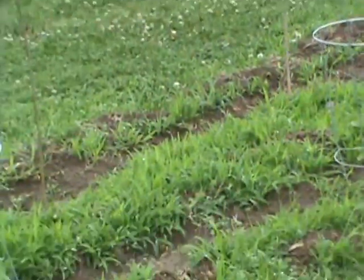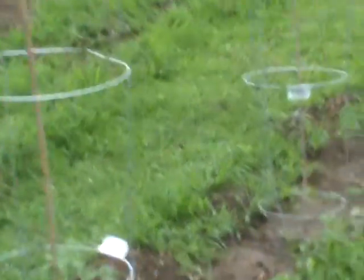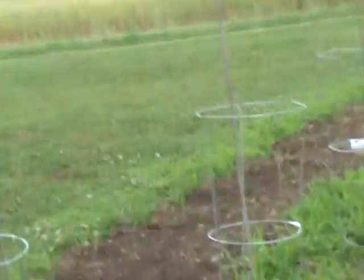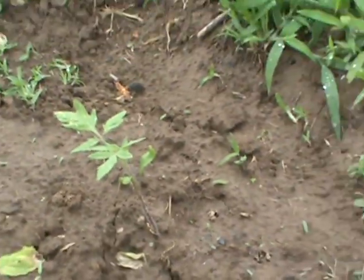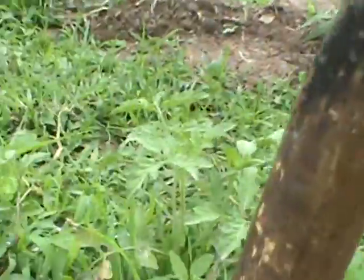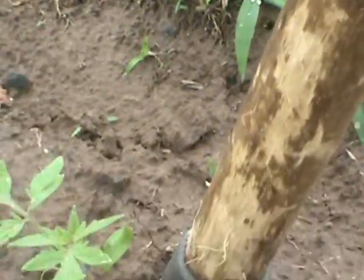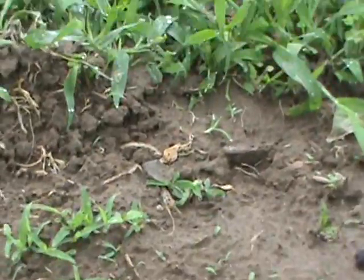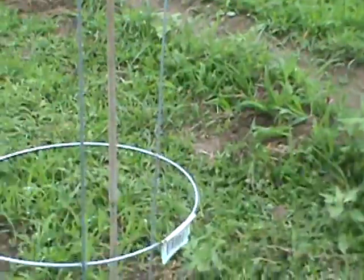I've got peppers in the pots over there and tomatoes in the pot too. The pot tomatoes are about the size of this one here that was dying off and came back. I'll put my cane next to them — you can see that's about five inches above the ground — that's how big they are in the pot over there.